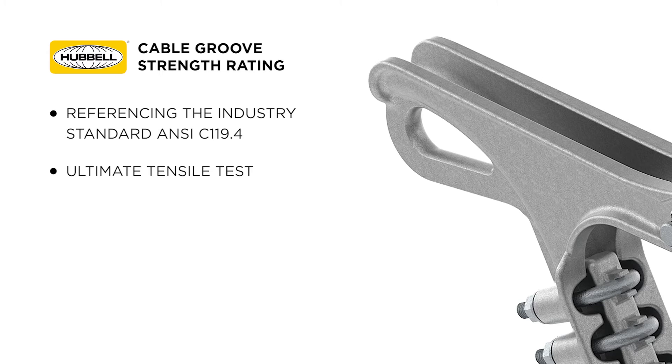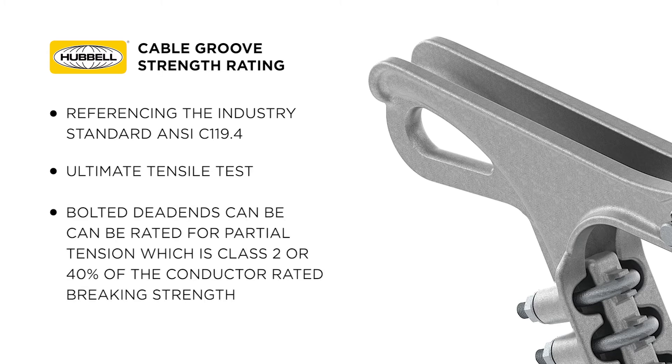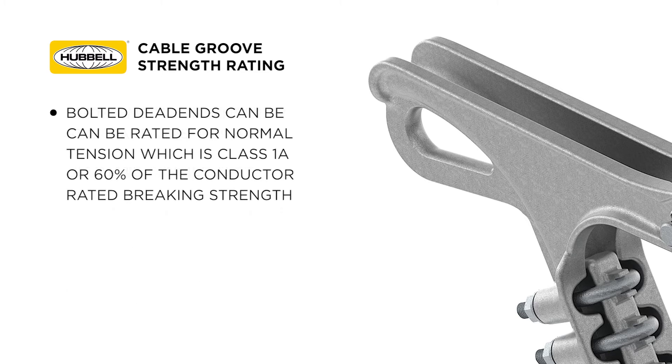ANSI C119.4 tells us that the bolted dead ends can be rated for partial tension, which is class 2 or 40% of the conductor rated breaking strength, or for normal tension, which is class 1A or 60% of the conductor rated breaking strength.